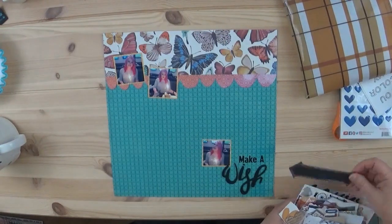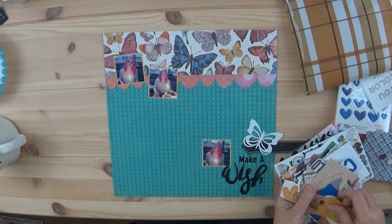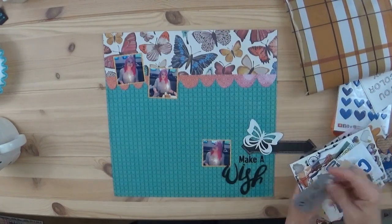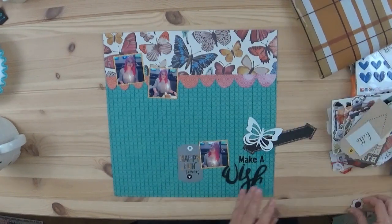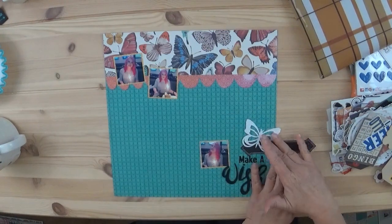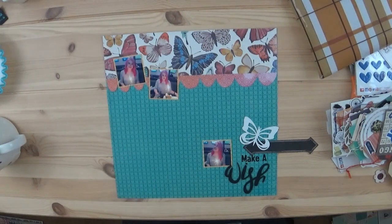Now I'm going through all of my embellishments that I pulled out for this kit and I just flip through them and see whatever strikes my fancy. This is one of the reasons why the page went so fast — I didn't put a lot of embellishments. What you don't see me do in this video is I do put the year at the bottom under the word 'wish,' and I do add some little butterfly sequins that I got from Spiegel Mom Scraps.